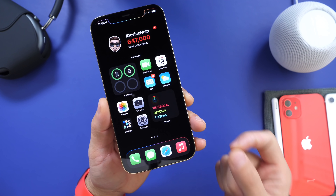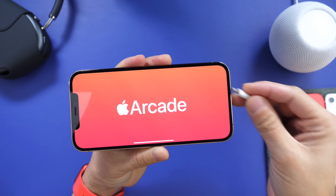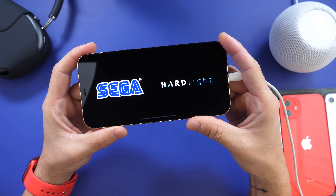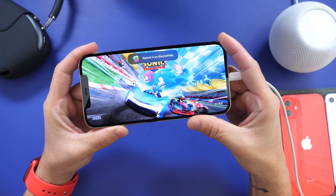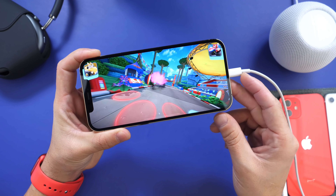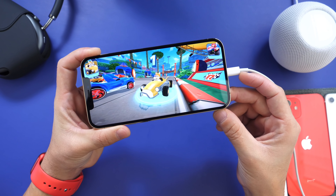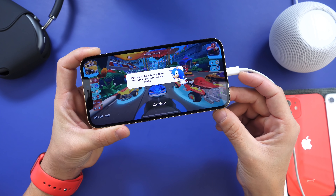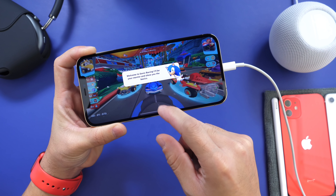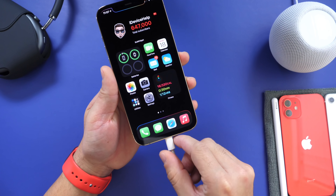Last but not least, one thing I highly recommend you never do is play games on your iPhone while it's plugged into a power source. This is a major no-no. It constantly puts stress on the battery: as you play, the CPU intensifies, the battery is being used at its maximum, and being plugged in at the same time creates a lot of heat and stress. This can make your battery health die a lot quicker than it's supposed to. Never play games while charging your iPhone — this is very important if you want to preserve your battery health long term.